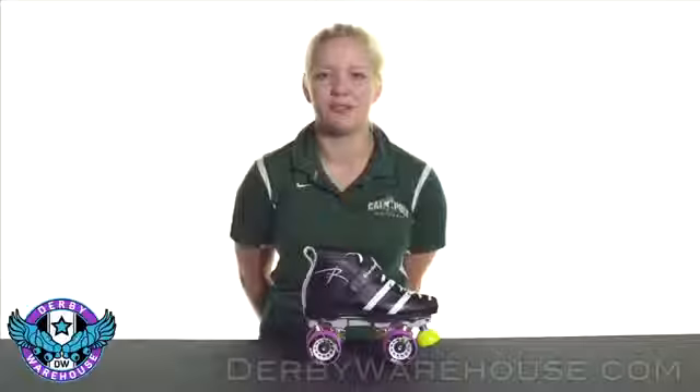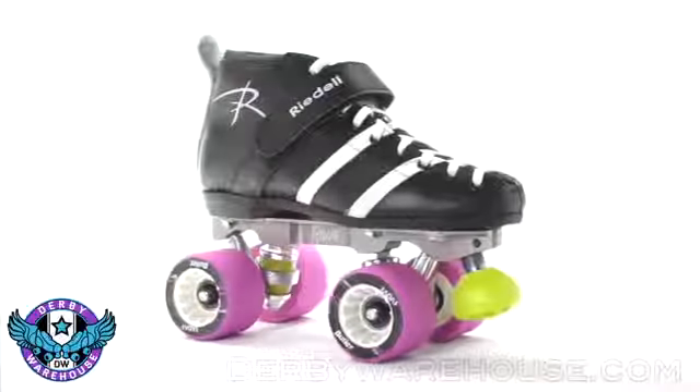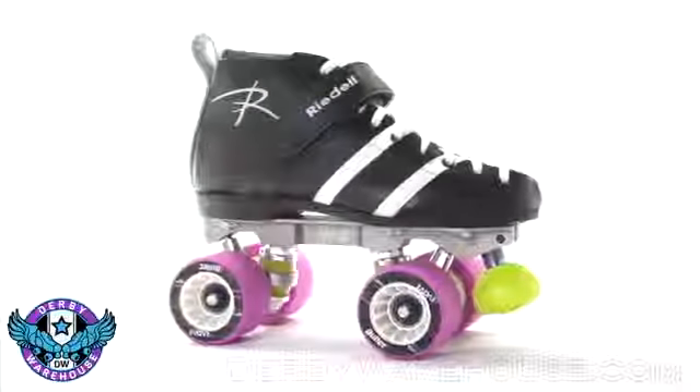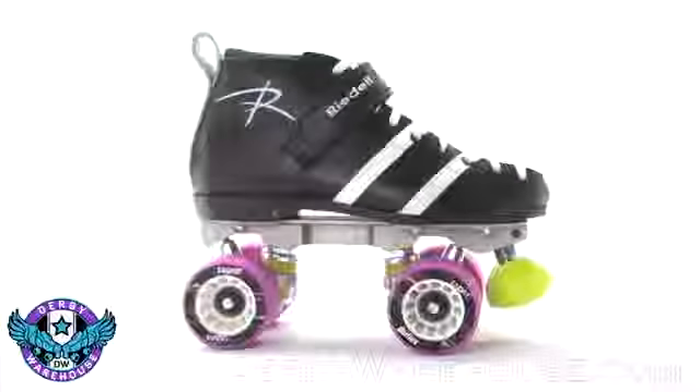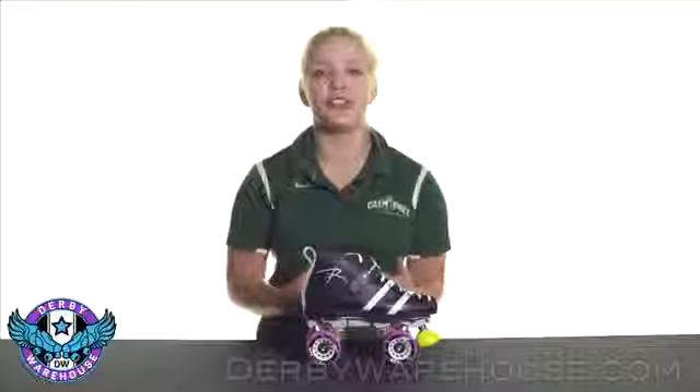Hi, I'm Stephanie from Derby Warehouse here with the second generation of Rydell's Wicked Skate Package. This is a great option for beginners and advanced levels of players, providing a great high quality boot and plate which everyone can enjoy. Reviews of the skate have been super positive — everyone loves the comfort of the boot as well as the fact that there's virtually no break-in time.